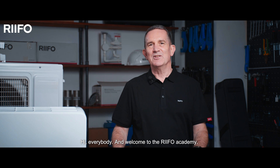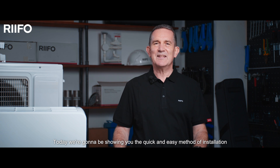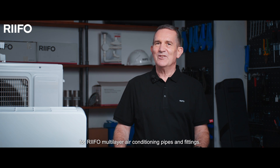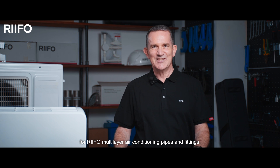Hi everybody and welcome to the RIFO Academy. Today we're going to be showing you the quick and easy method of installation for RIFO multi-layer air conditioning pipe and fittings.